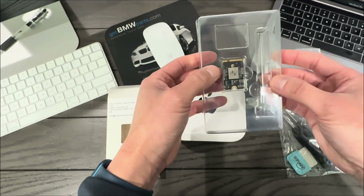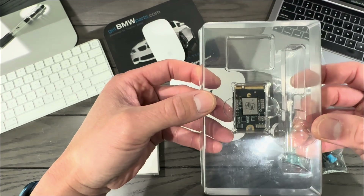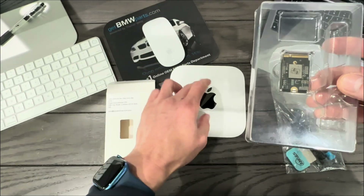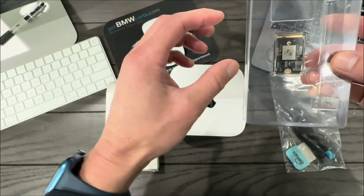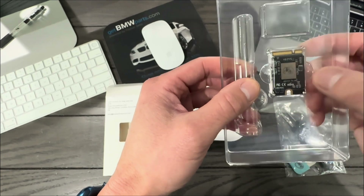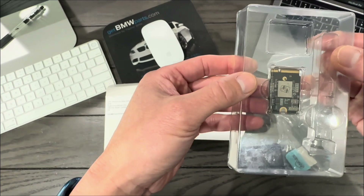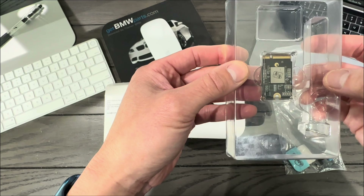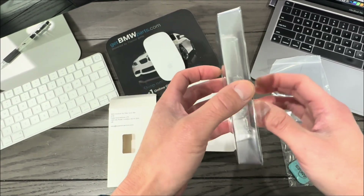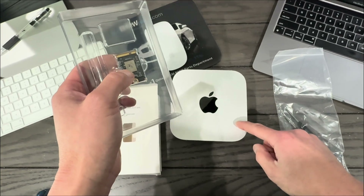And here's the chip itself. Once I get the original out of the Mac Mini, I'll put them side by side to show you. I'm not sure why they always have a little graphic on the chip, but that's what I've been seeing on YouTube as well. Everything looks pretty straightforward, and now I'm excited to get started and disassemble my Mac Mini M4.